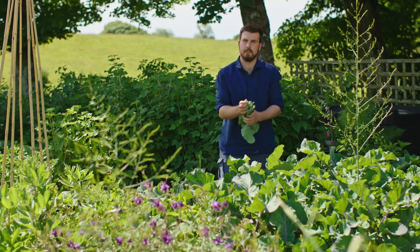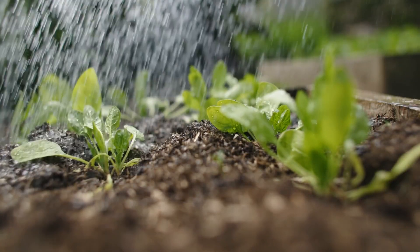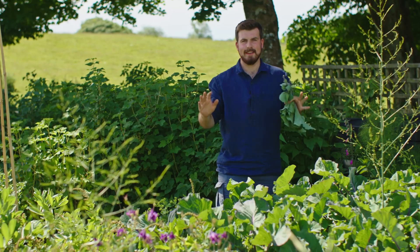The recipe for the liquid amendment in this video only requires one expense and it's a container to do it in. The three other ingredients cost you nothing at all.